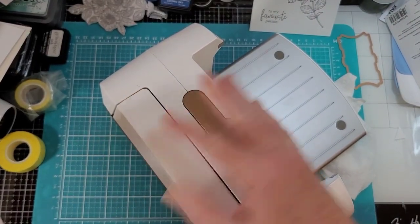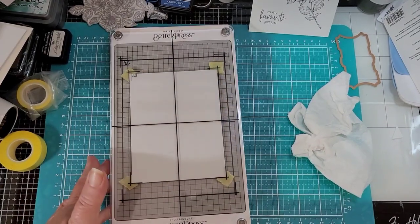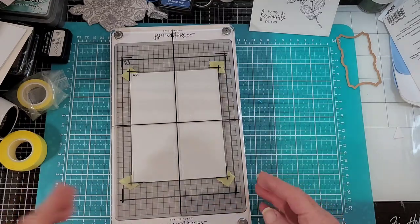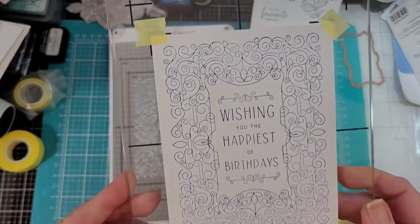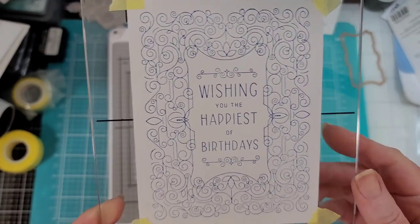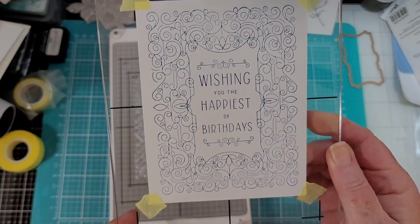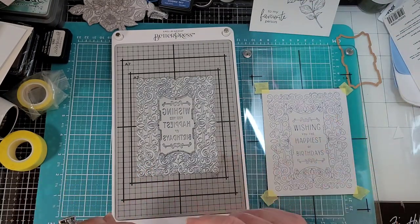Oh my gosh, this is so exciting! Let's get rid of this — try not to make it pop. Gingerly set that down. Are we ready? Oh my — look at that! That is gorgeous! The detail is crazy. You can feel the deboss. That is fantastic — you can't get that with a stamp. That is gorgeous, and I'm going to try doing some watercoloring with it too.